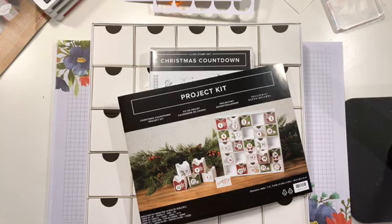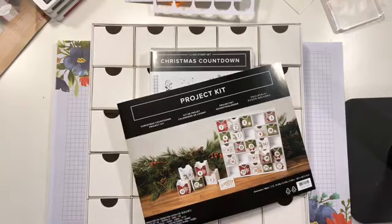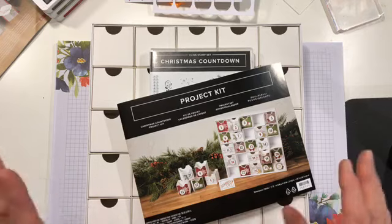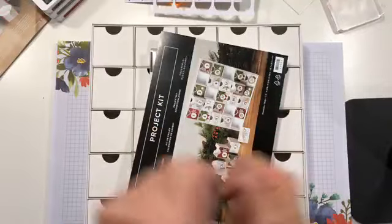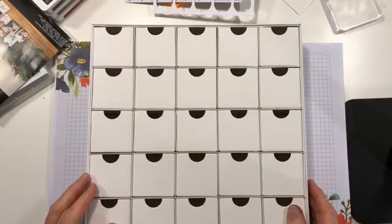My video for this morning is completely different from this afternoon. I'm going to give you a little glimpse at the Christmas Countdown Project Kit. I'm going to tell you straight up — I bought this purely out of curiosity because I really wanted to know how they were going to ship this. I was afraid it would all be broken down and the first thing you'd have to do is make 25 little boxes.